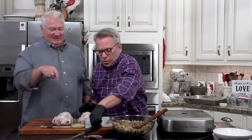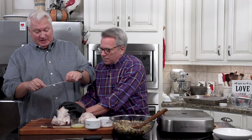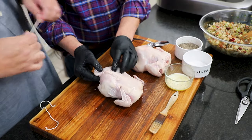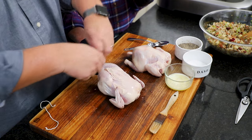Make sure they're breast side up and you're going to want to tie their little legs together just so they're nice and comfy. Breast side up is right here — we always almost get it upside down.